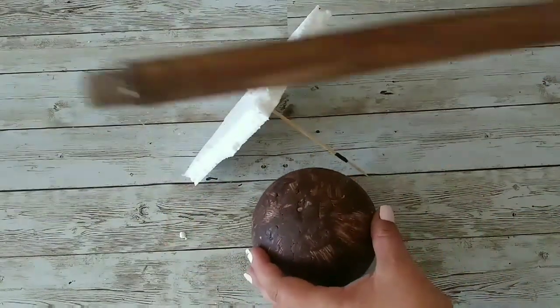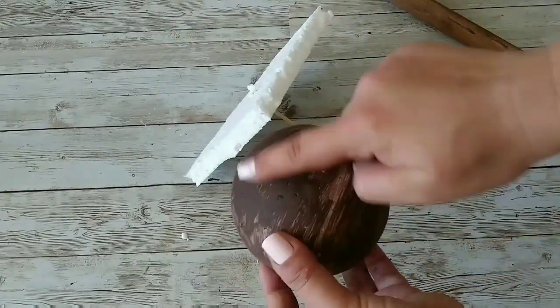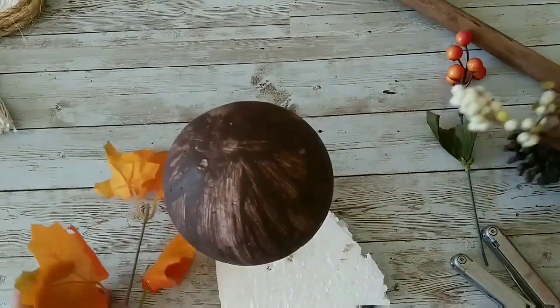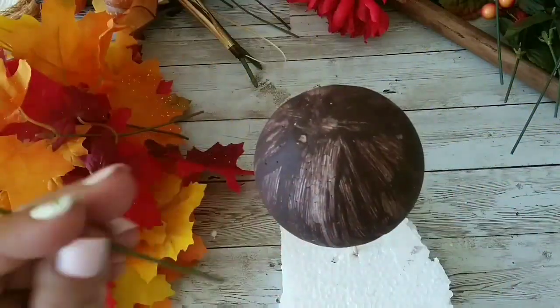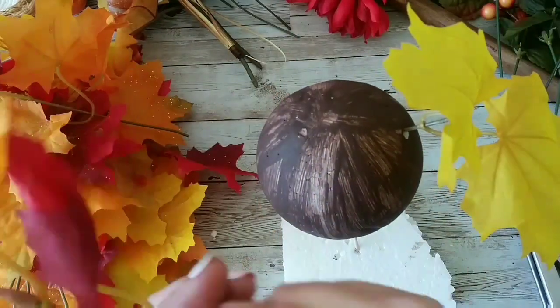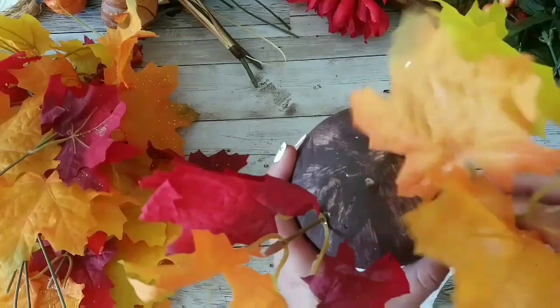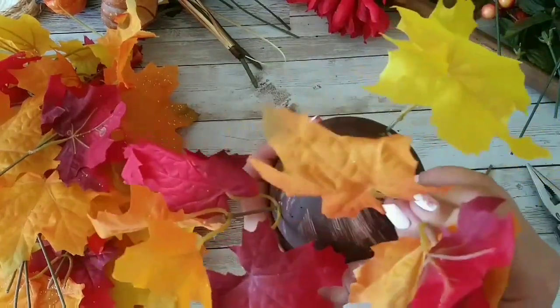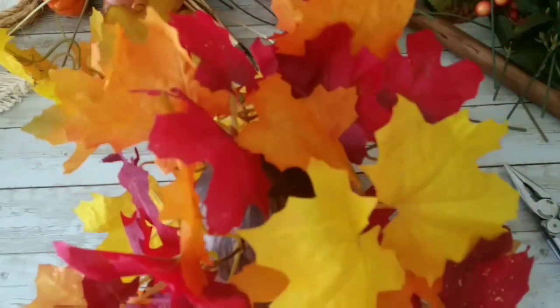What we're gonna do with the topiary ball is take it and, using the dowel, mark the bottom part so I know where I shouldn't be adding flowers first. We're gonna take all of our leaves, and now that I have them separate, I'm gonna start adding my leaves to my ball — cutting a little bit of the stem and inserting them into the ball however I want them. You just go around and add as many as you want.